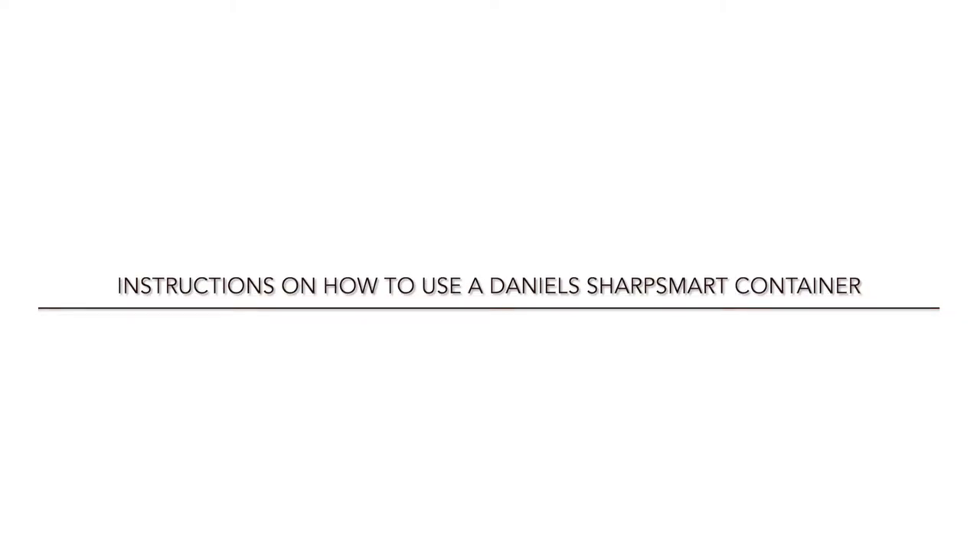Hi, I am Melanie Marcelino, Senior Sales Executive for Daniels. Today I'm going to show you how to use the Daniels SharpSmart container. Instructions on how to use a Daniels SharpSmart container.